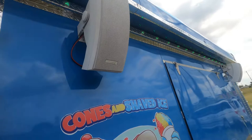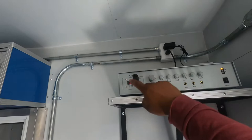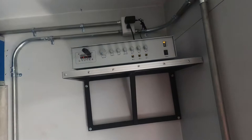I'll go ahead and show you inside. We have a unit that is Bluetooth — you can also plug in a USB memory card. It pairs via Bluetooth to your phone, and there's a microphone if you want to talk to your customers or anything like that.